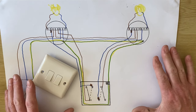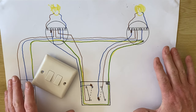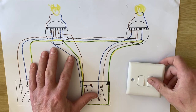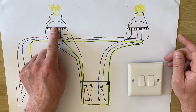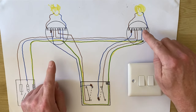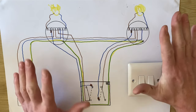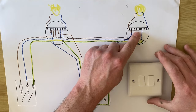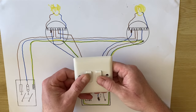This video continues on from my first one on two-gang switches. We have a two-gang switch here and we produced this wiring diagram with a light simulated in a kitchen and one in the dining area of the kitchen, independently switched from here for the kitchen light and here for the dining area light from a two-gang switch.